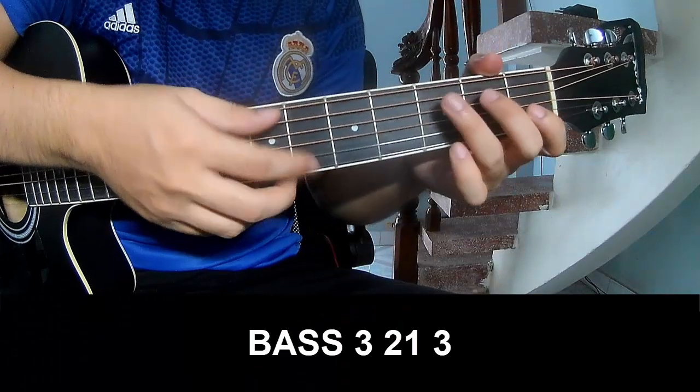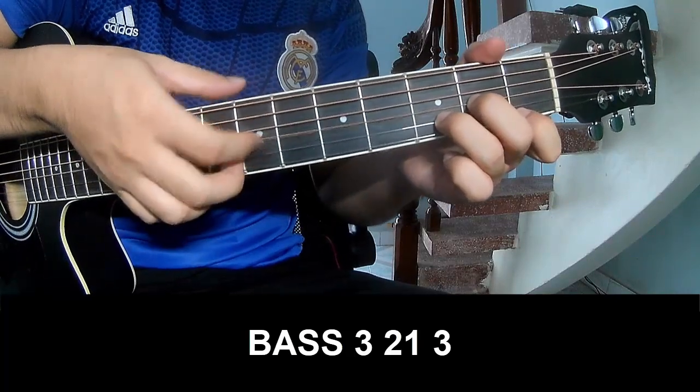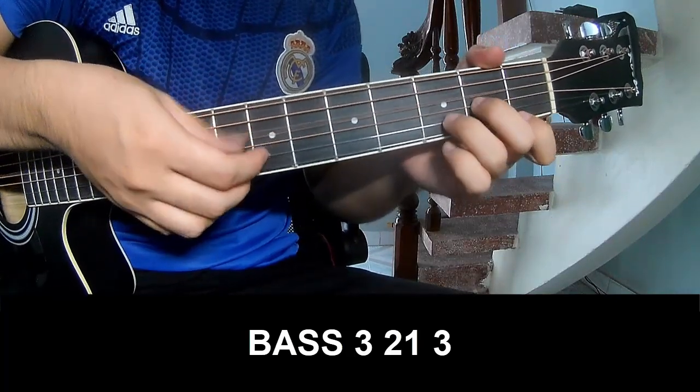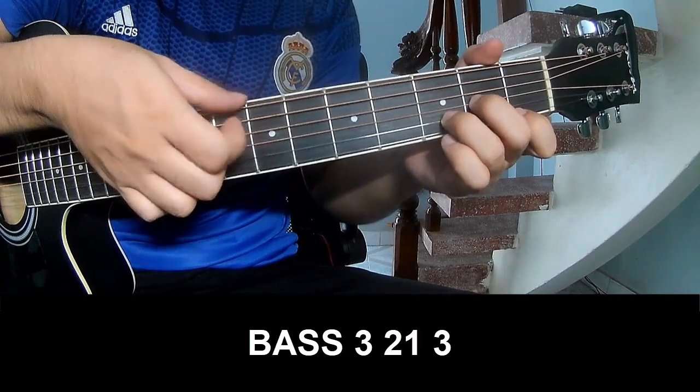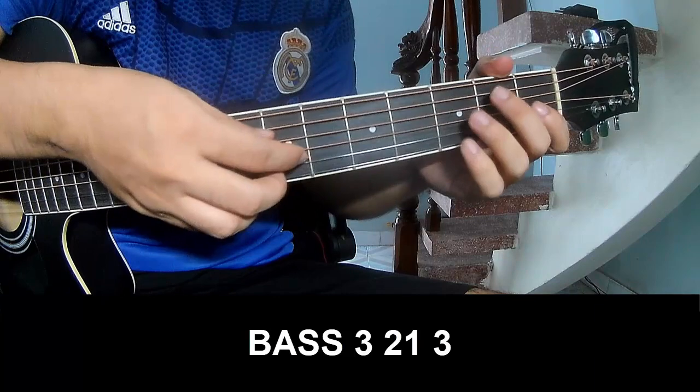First, don't play bass. Bass, bass. 3, 2, 1, 3 — play. 3, 2, 1, 3 — play. 3, 2, 1, 3 — and do play long.